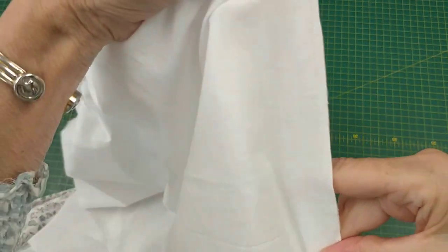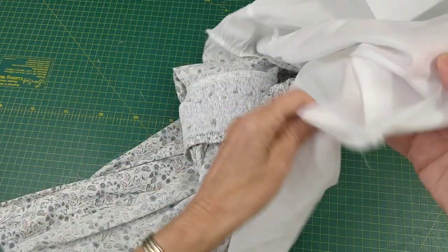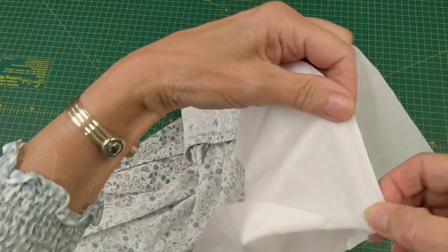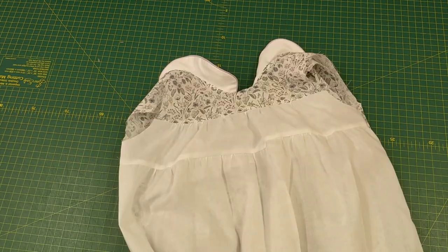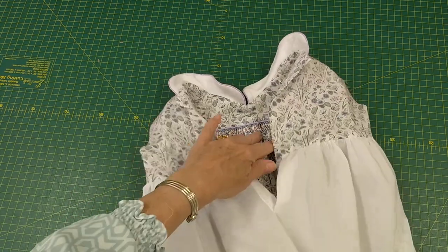There is my first seam, which is very small. I'm now going to fold it over, press it flat, and make another seam down there. Now the lining is joined at the yoke, at the side seams, and to the two back yokes.